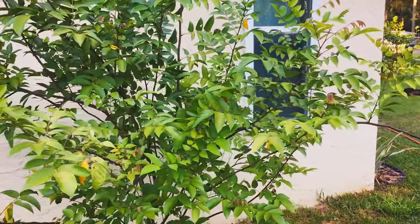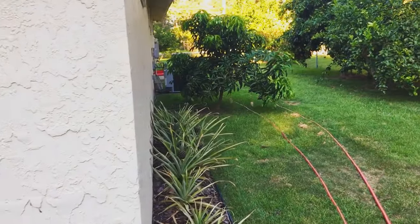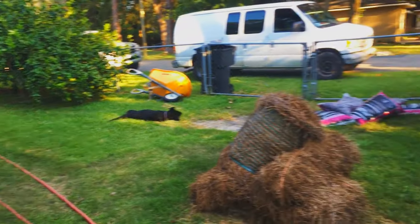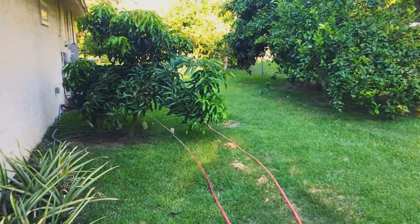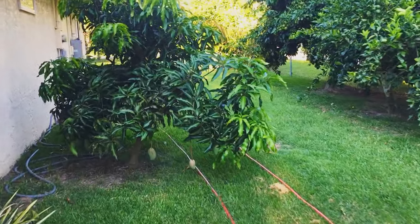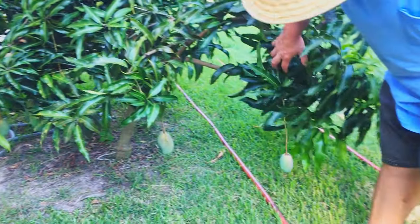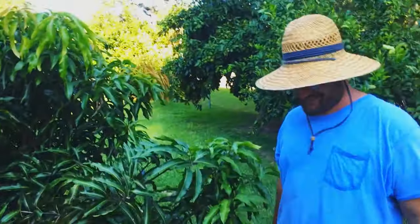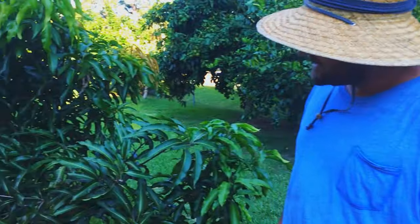Starfruit tree? Where are we at? John, are we down? There's a mango tree! John, tell us about this mango tree. I cannot believe it. Are you sure we're not down south? This is Tallahassee. Well, we are in the south wall. That's true. But hey, that's Sherry right there. This is her tree.